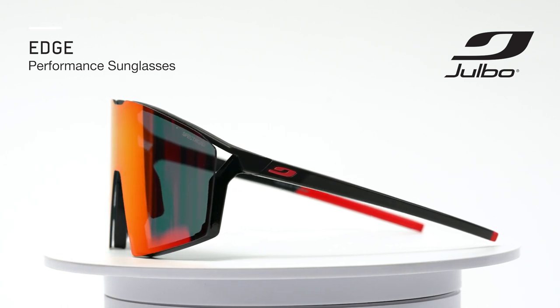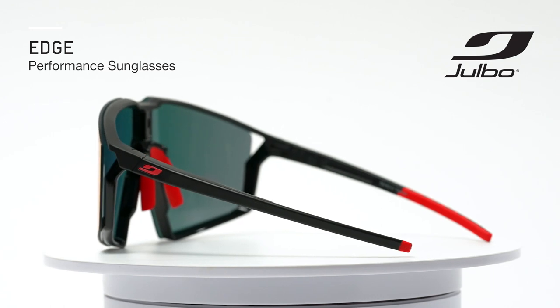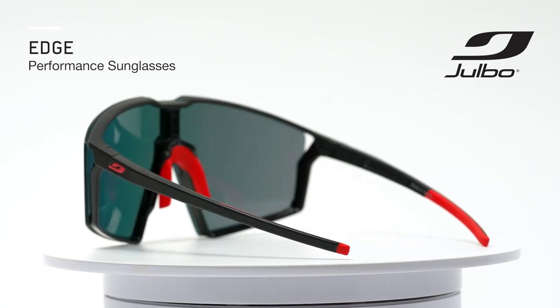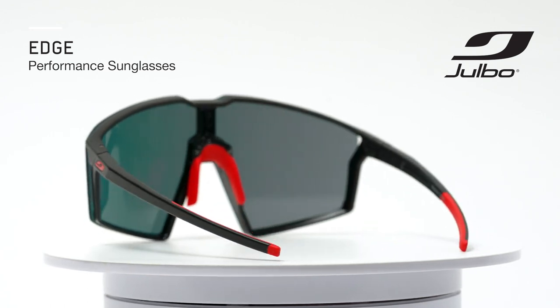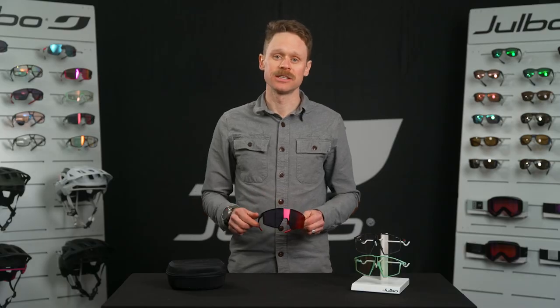That option to swap the lenses makes the Edge a favorite among mountain bikers, but anybody who can benefit from changing lenses when conditions go from muddy to dry will like this style. The MagnaFix technology allows for super easy interchangeability of the lenses.